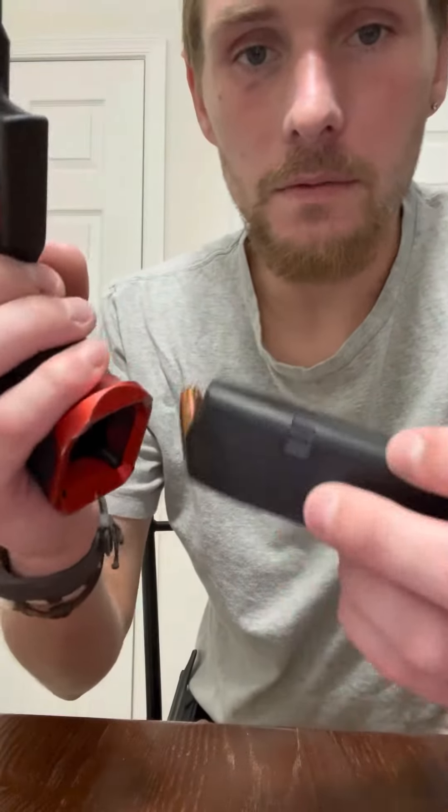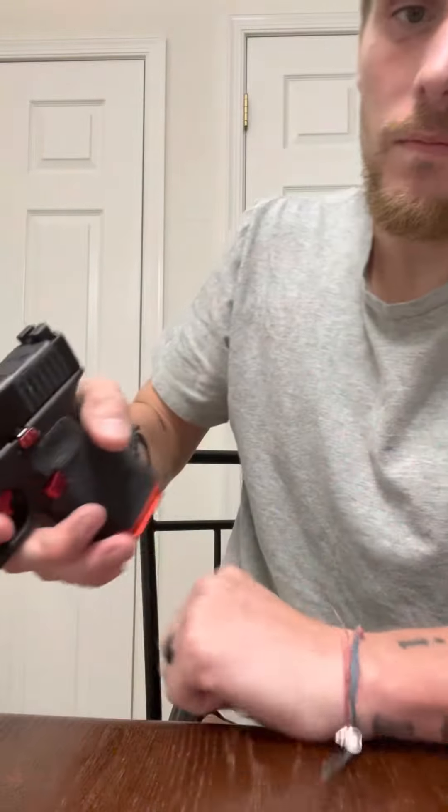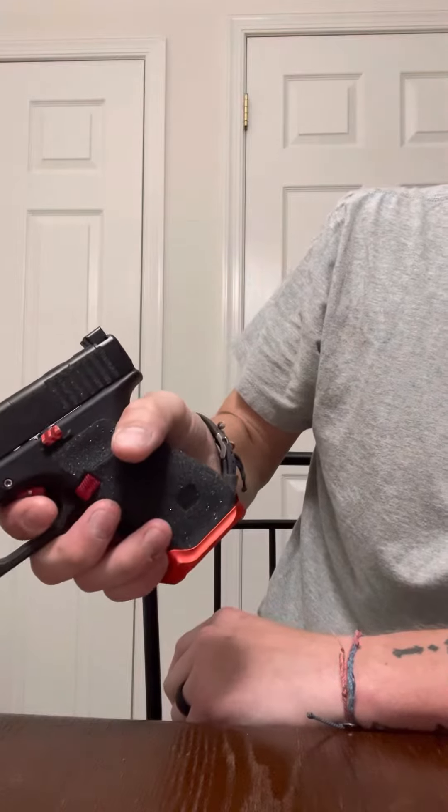First thing, remove your mag if you haven't already. Make sure your firearm is clear. After you do that, point the gun in a safe direction and pull the trigger.